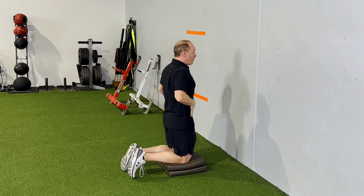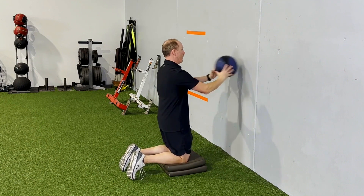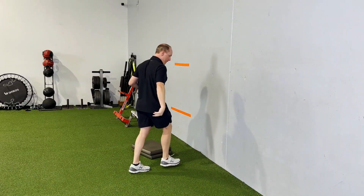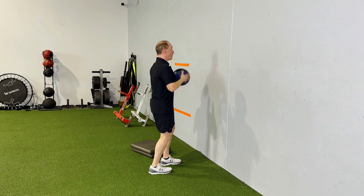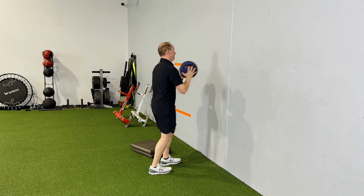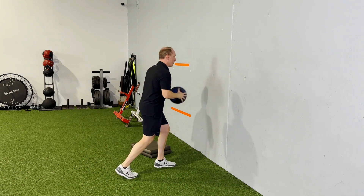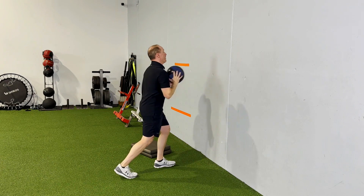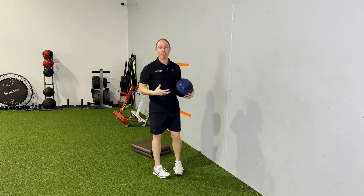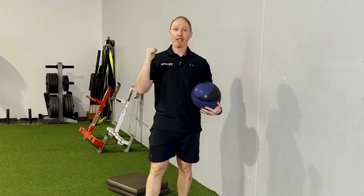Again, trying to think tall, with a little bit of belt buckle up to engage the abs. From there, you can get into your staggered stance activities — tall, belt buckle up. Split stance, just think good posture, engaging the core and the abs throughout. And when I'm using a rubber medicine ball, I'm thinking fluid, relaxed, and a lot of tissue prep.